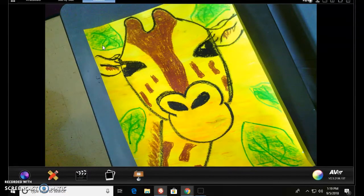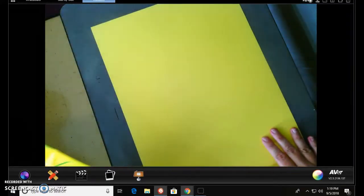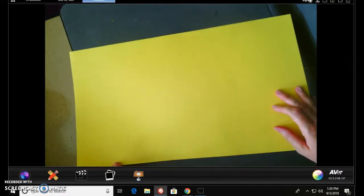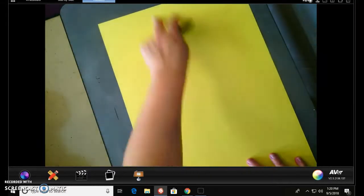Now that we have learned about the elements of art, we are going to be drawing our giraffe today, step by step. Make sure your paper is hot dog style. I call this hot dog, this is hamburger. We don't want it this way because we want him tall. Giraffes are tall, so we are going to do it hot dog style.